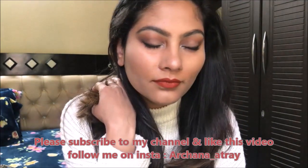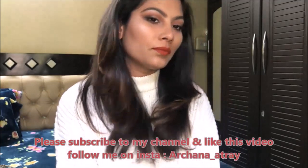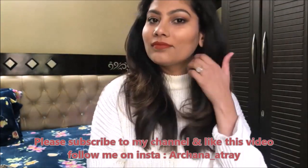So guys, this is the final look — how did you feel? If you liked it, please share and subscribe, and comment to tell me if you want to watch another makeup video. You can also follow me on Instagram — my handle is arshna__atray. I will see you in a new video. Bye guys, take care!